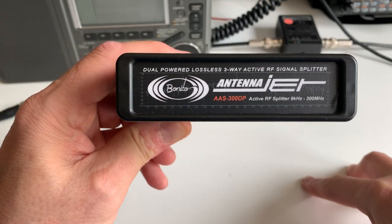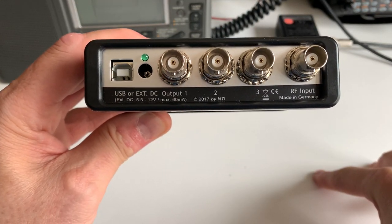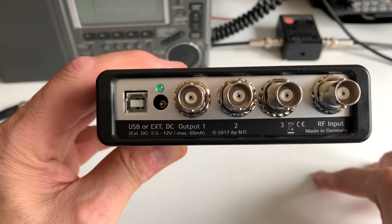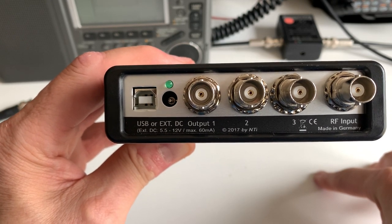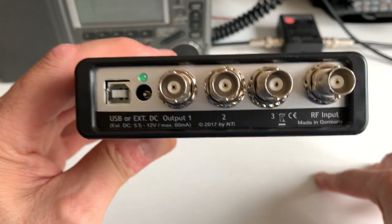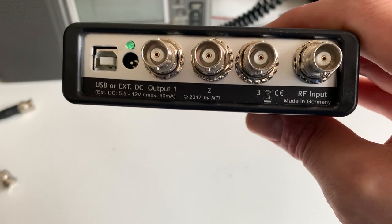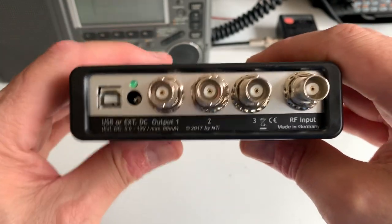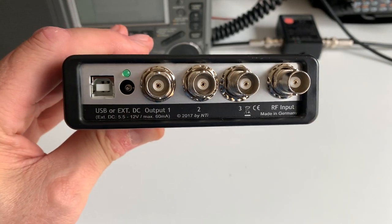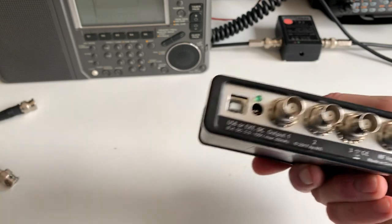There it is — it's the Bonito AAS3 300DP active RF splitter, 9 kHz to 300 MHz, lossless. The beauty of this is that you can power it by an external DC input of 5.5 to 12 volts, or by USB. USB makes it very handy since I've got computers everywhere, and it also makes it portable — you could use a USB power brick and take it out on an expedition to operate more than one radio with the Bonito Mega Loop or a Wellbrook loop.